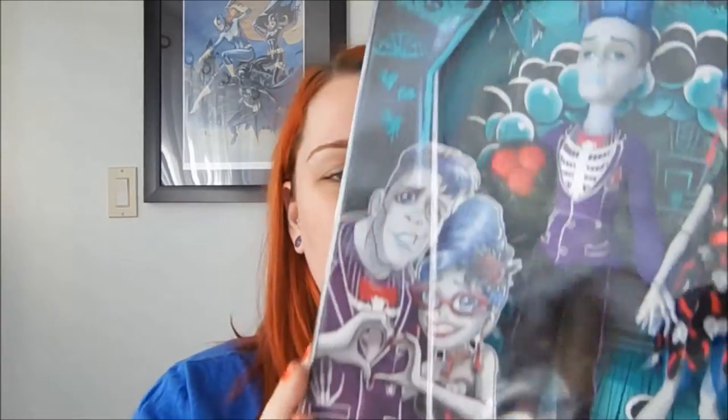Here it is and it is so cute. I love the art — I'm just obsessed. I love how Ghoulia looks so much like her webisode self here, with her kind of little underbite.